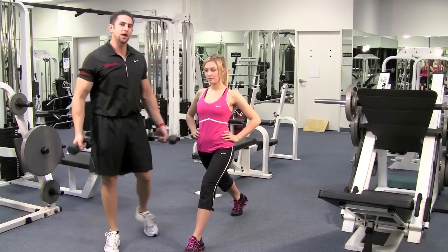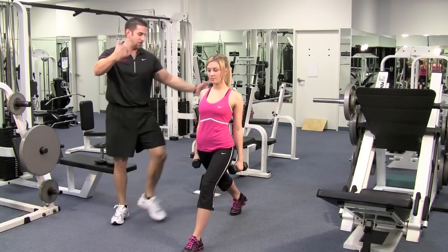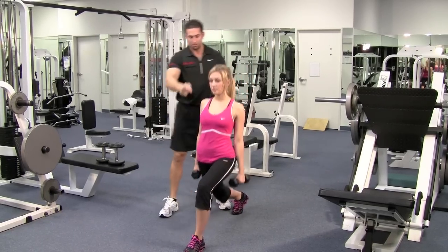If you're advanced or intermediate, all you do is just hold on to the dumbbells and let them rest by your side. Same thing — breathe in on the way down, push up with the heel, blow out on the way up. That's a perfect lunge.